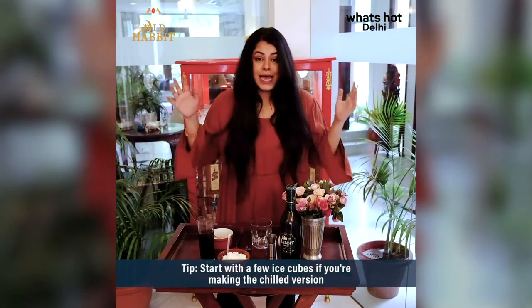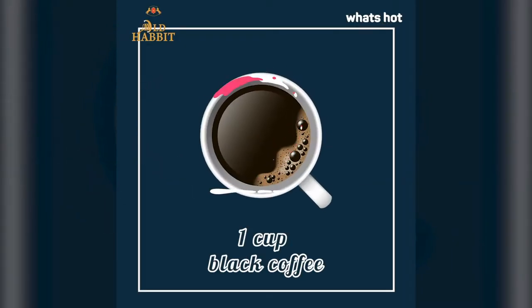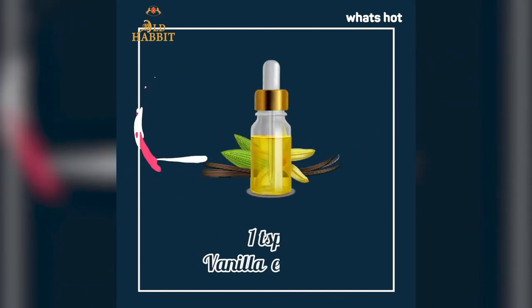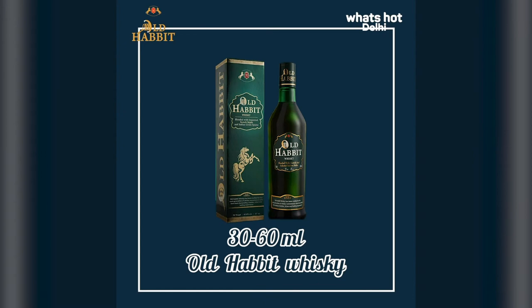You don't have to just restrict yourself to having it in winter — this is absolutely a summer drink too. If you want to make it chilled, you can. All you need is black coffee, a little cinnamon or nutmeg if you have, a little vanilla essence, then either brown sugar or normal white sugar, cream, and a gorgeous Old Habit whisky bottle.